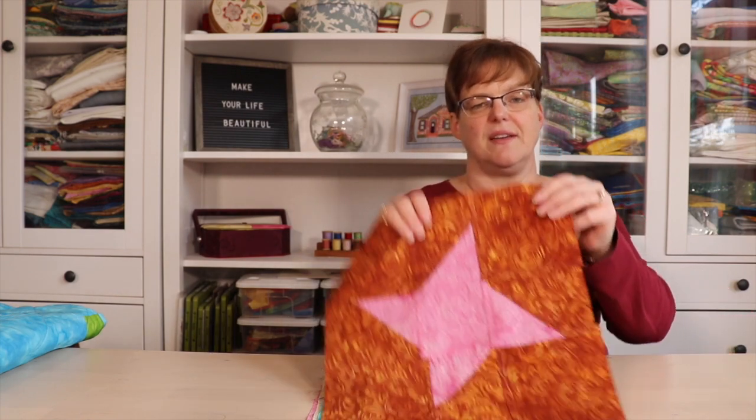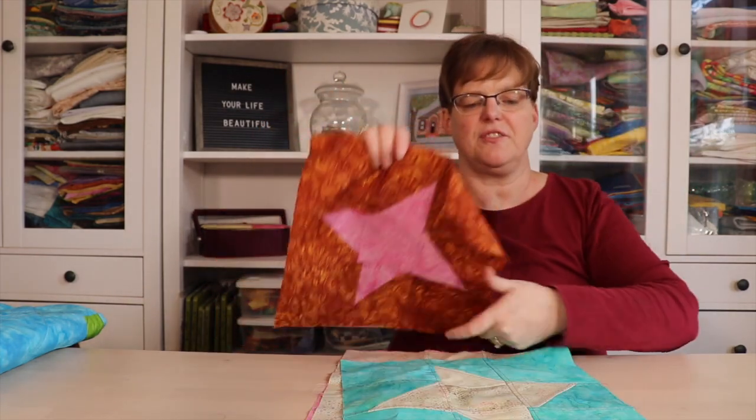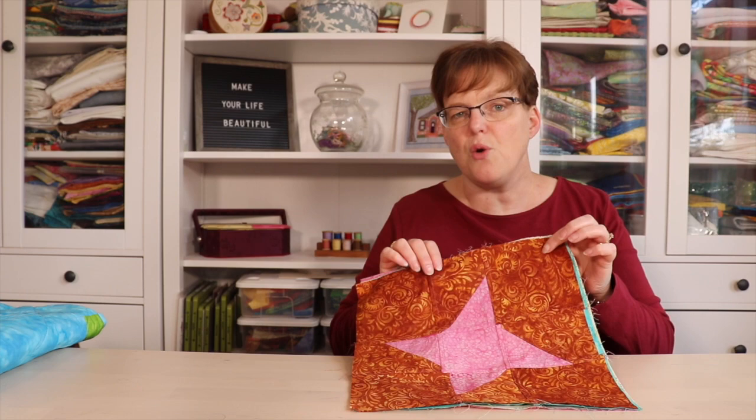I've also been working on another workshop for a window hanging — a Friendship Star window hanging. I have a bunch of little friendship stars here that, when placed in a window, will look like stained glass. I'm working on a small variation and there will also be a larger variation with more friendship stars. This is turning out really nicely and I'm happy about that.